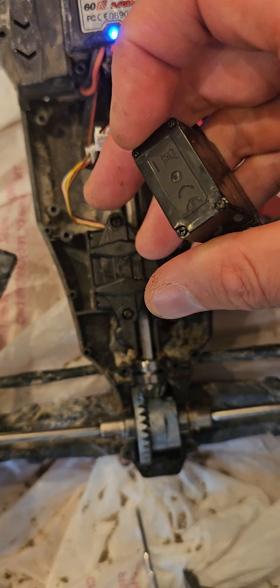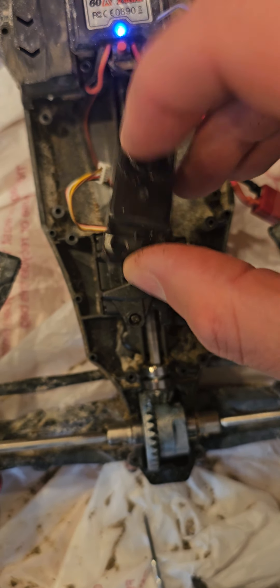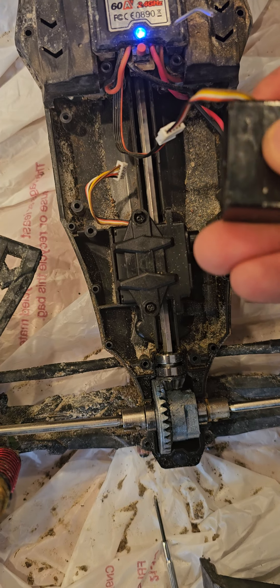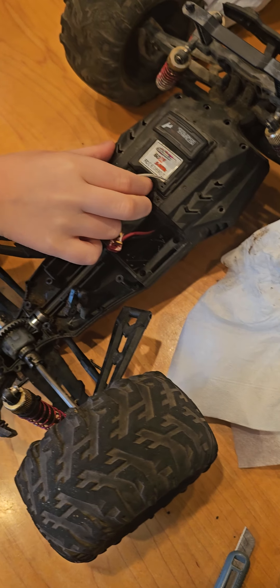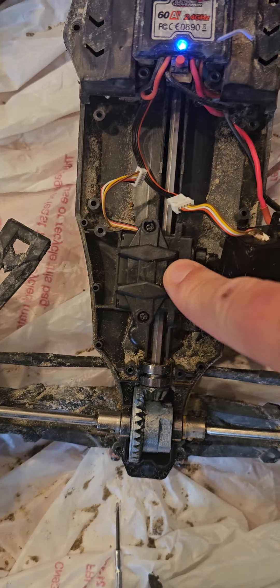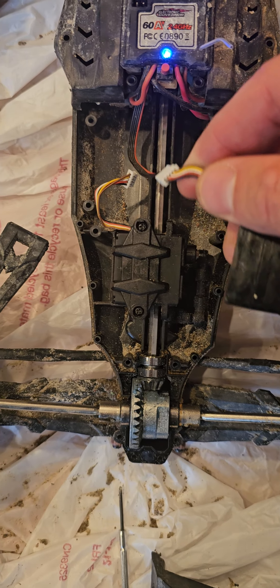They sell for like $10 on Amazon, so it's not even worth going inside and trying to replace any part — they don't even sell parts. So I was able to take the part from my old car and put it in.